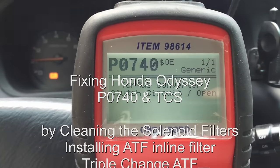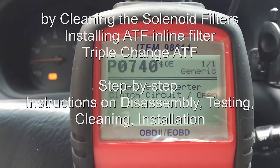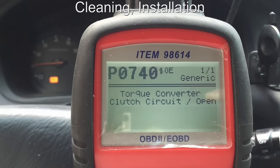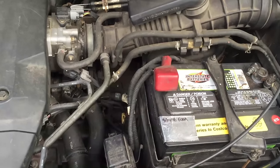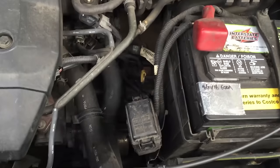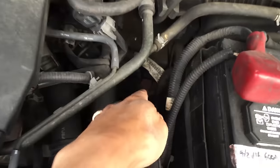Today I am going to be working on a 1999 Honda Odyssey with P0740, which is torque converter clutch circuit open. I've been reading about this on the internet and I think I have an idea of what the problem is. The problem is very likely that my transmission is shot, but there's also a chance that I just haven't been changing my ATF fluid frequently enough. And there are two filters that need to be checked.